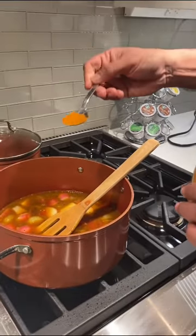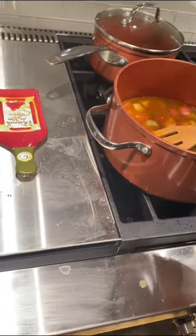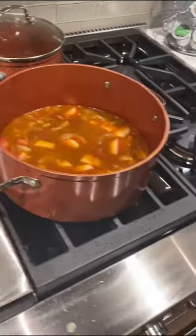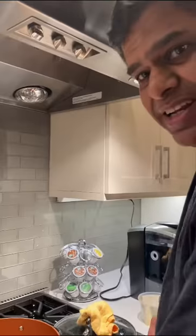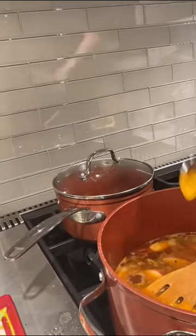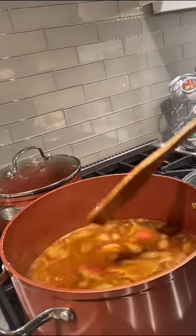The next thing we want to do is add sambar powder. Sambar masala is available at the Indian store — we take about that much and put it into the sambar, doing that a couple of times to get enough sambar powder. That's going to add the wonderful flavor. We also added about one teaspoon of salt and then some turmeric powder — roughly about that much, not too much. Turmeric powder is so powerful because it's an antioxidant, it helps defeat cancer, and a lot of Indian cooking has turmeric powder in it, which is amazing.